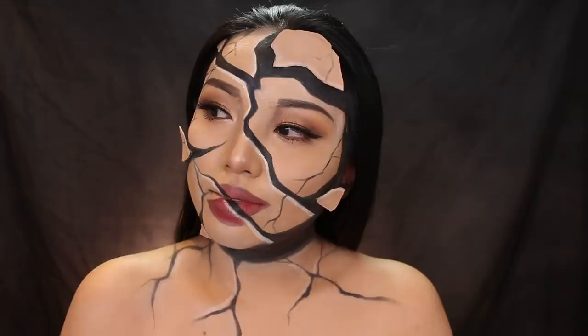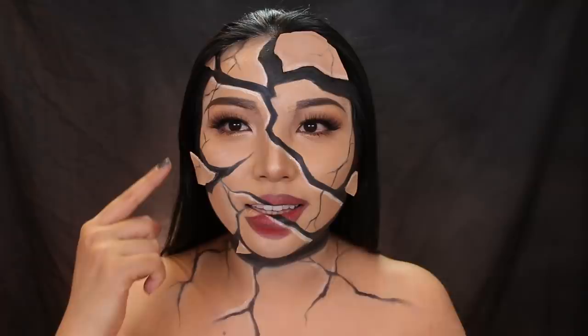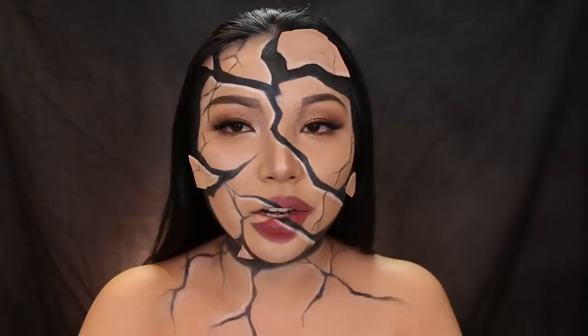That is my completed cracked, shattered face makeup look. I did not know how it would turn out, and I'm actually quite satisfied with it. My favorite part was adding these little 3D pieces. I would highly recommend you guys try this out if you don't have a Halloween look yet, because it's so easy. All you need is a black paint, a white eyeliner, and basically you get this.